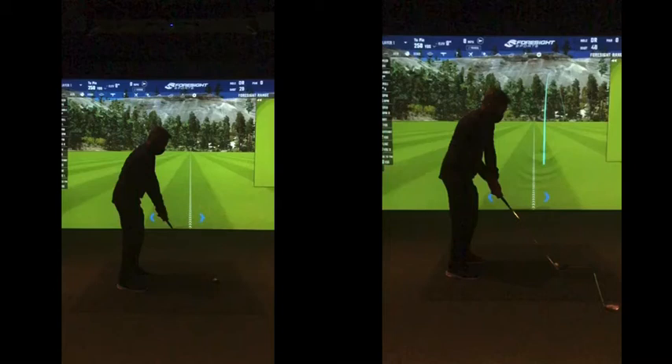So if we talk through your progression and covering your shots — last week we talked about the club going way on the inside, out to the right, and you were just hitting something called straight pushes to the right.